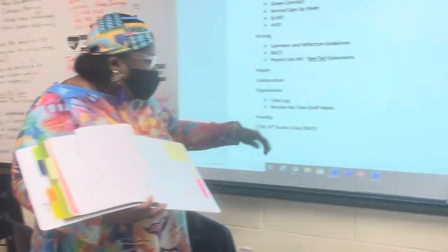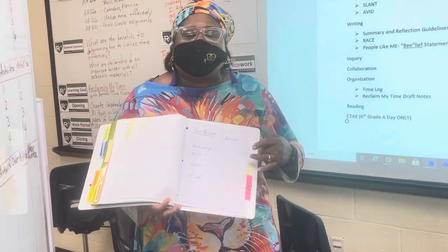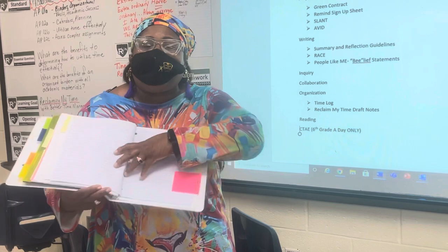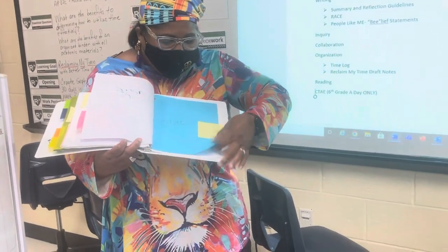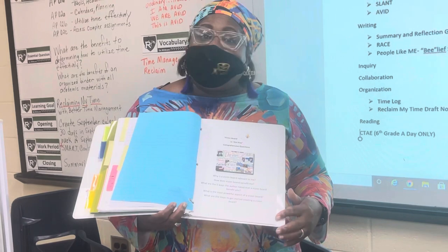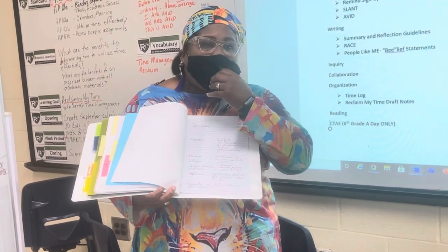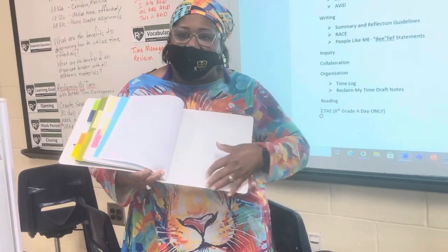Then we have reading. Behind reading it says nothing, but we actually have something called buzzwords that we're going to add — words that students come in contact with that are going to be important as they matriculate through life. Then for sixth grade A-day only, the CTAE tab is where they're going to put CTAE work. So far they had one assignment — a vision board — that was already due. If your child didn't do the vision board, either they are new and didn't get it or they simply haven't done it, so please help them. They also did some notes on coding for the CTAE class and different activities — all of those should be behind the CTAE tab.